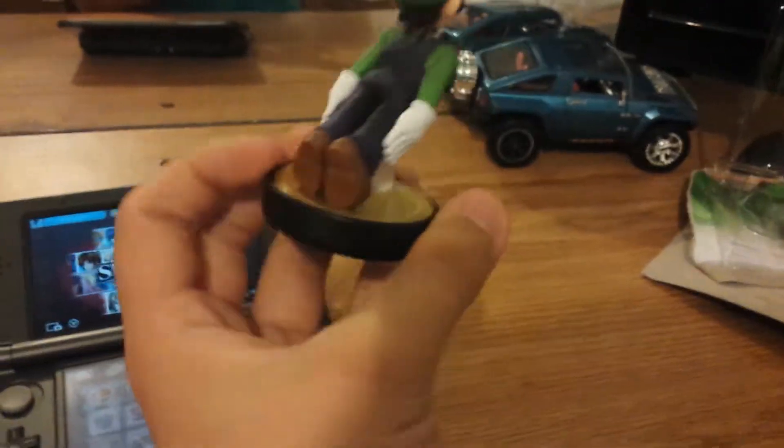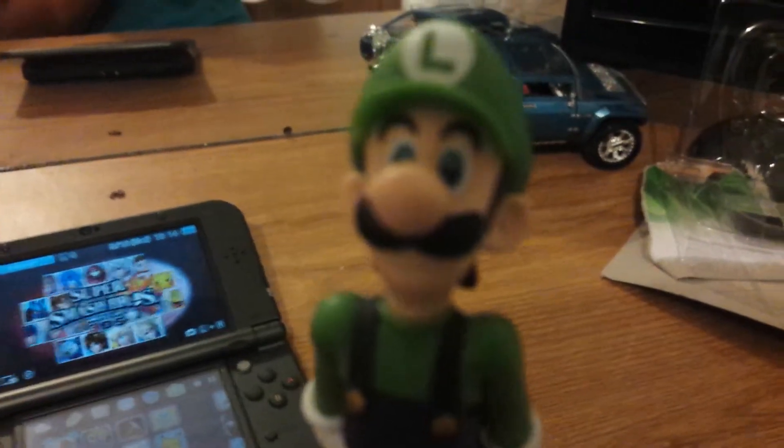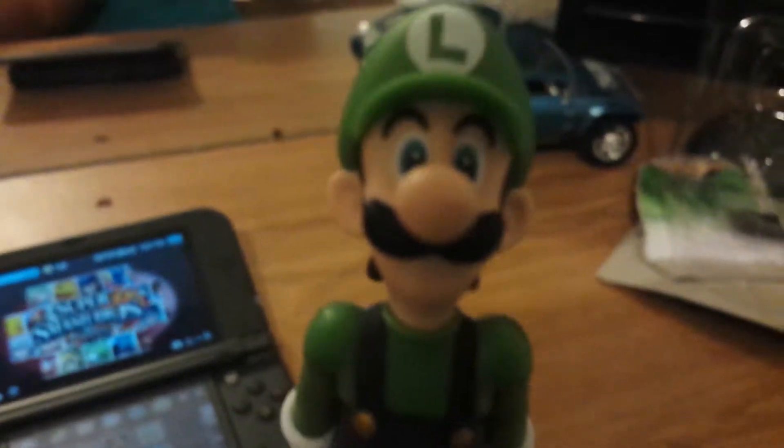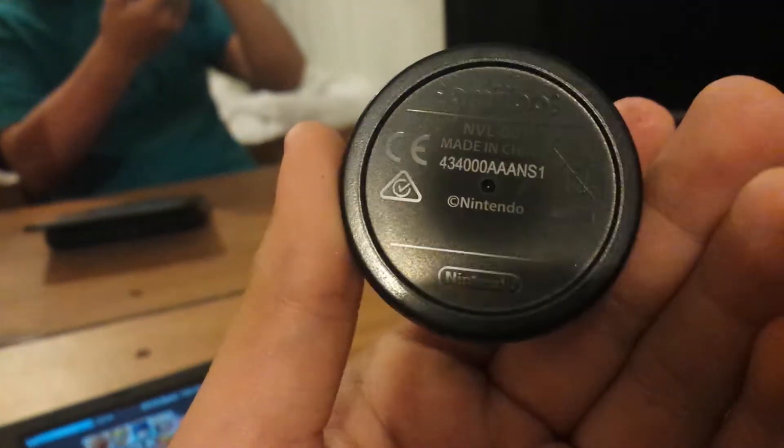I just wanted to carefully get him out without ruining him. That looks nice. I love it because there's no problem with the paint job. Let me just try and focus this. Paint job is perfect, almost — I don't see any problems with it. It's got the little code thing on the bottom there. You can't really see it because of the lighting, but it says amiibo on there.